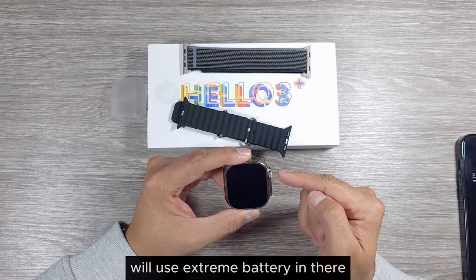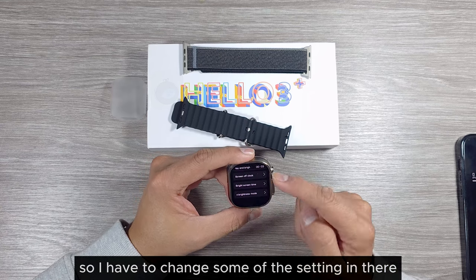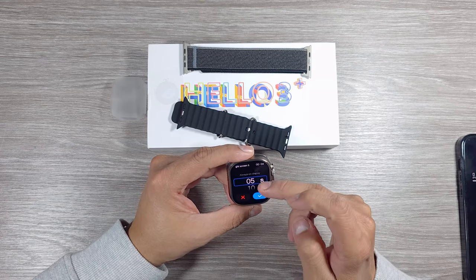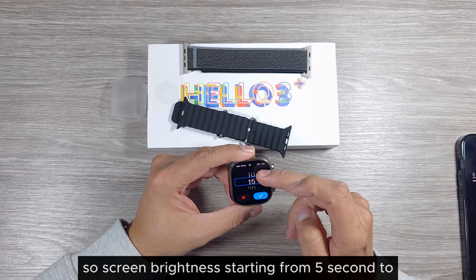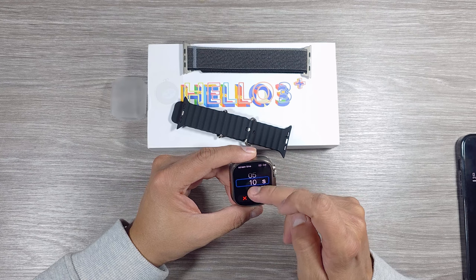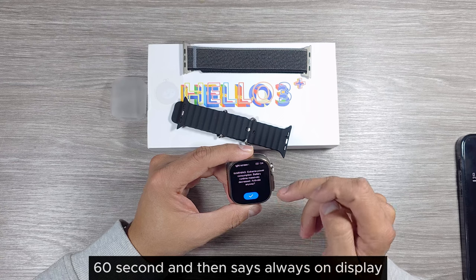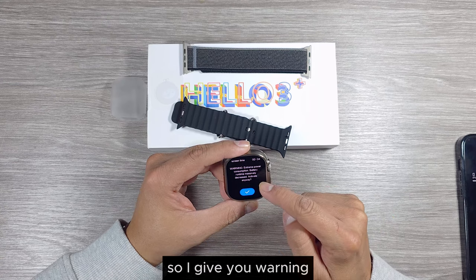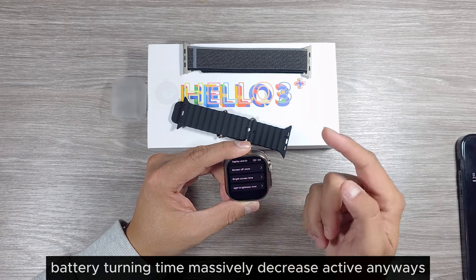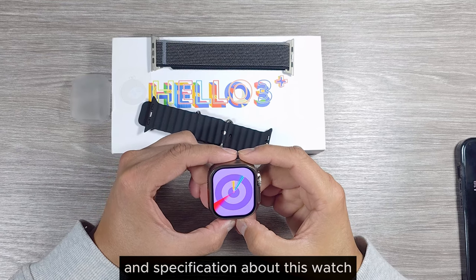There's a rise-to-wake option and a screen-off clock. The always-on display uses extreme battery, so I need to change settings. The screen brightness timeout can be set from five seconds, up to always-on at 60 seconds. The always-on display gives a warning about extreme power consumption and massively decreased battery life, but I activated it anyway.